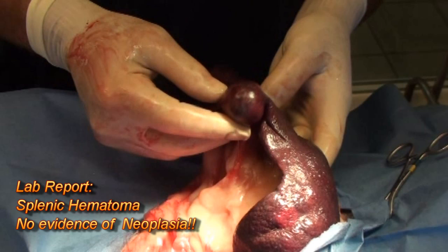The lab report came back as a splenic hematoma — not neoplasia or hemangiosarcoma, which is the one that can spread to other organs and give patients a very short lifespan. These hematomas and hemangiosarcomas are usually spleen tumors of larger breed dogs. Often we'll see a dog come in white as a ghost with lots of bleeding in the abdomen, and that can even happen with a hematoma — the blood blister we removed. So we're glad we removed it.